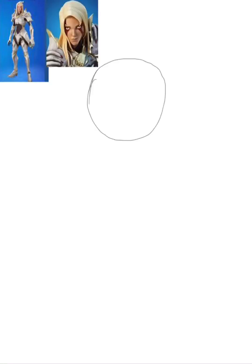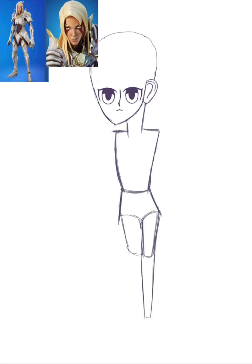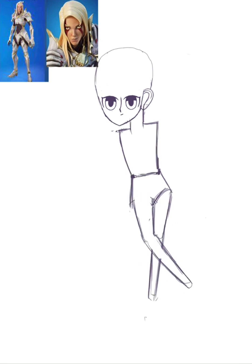Hey guys, welcome to another video. Today I'm going to be drawing Rift Warden Stellan and the Ageless Champion. I know in my first Ageless video I said I'd never draw the champion style, but here I am — I thought it would be interesting.